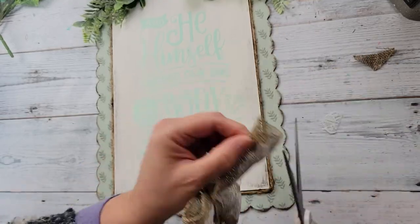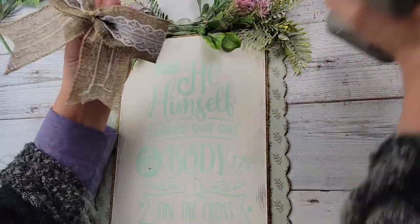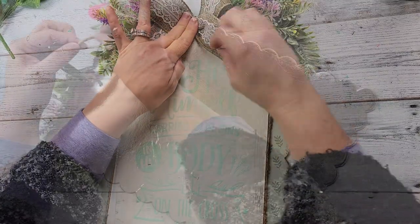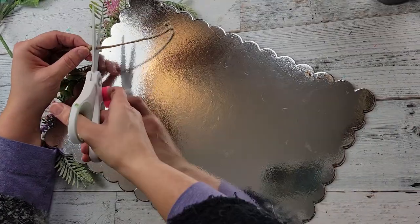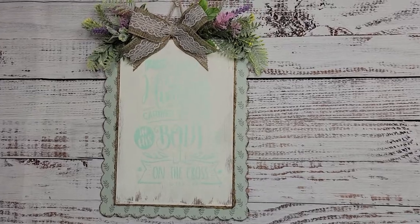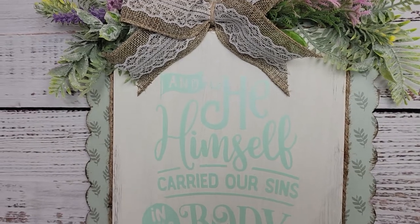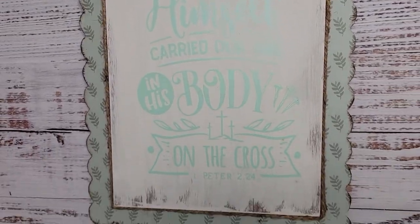I thought that was all, but I also needed to add a hanger to it. Since it's a cake board, it didn't have one. So I just took some more twine, put knots on the back, and then hot glued it to the back. I did not want the hanger to be very long, so I cut it kind of short. And it says — it's hard to read — 'And he himself carried our sins in his body on the cross.' That's 1 Peter 2:24.